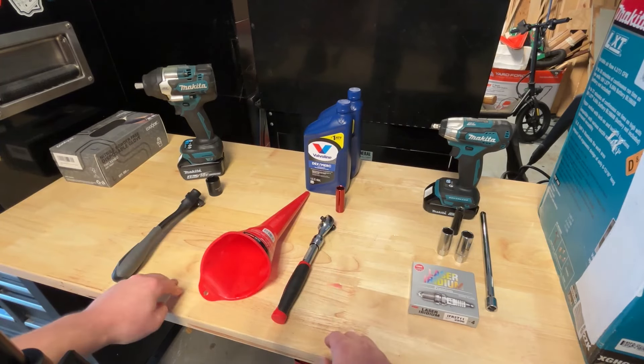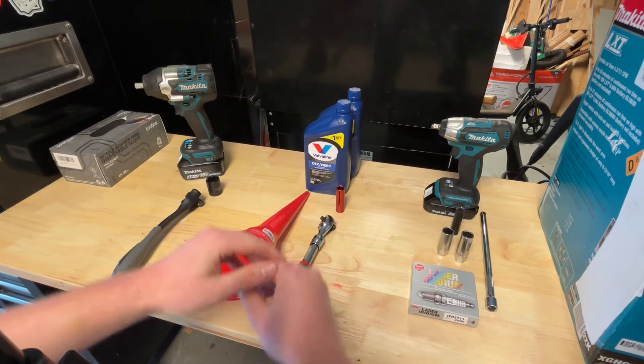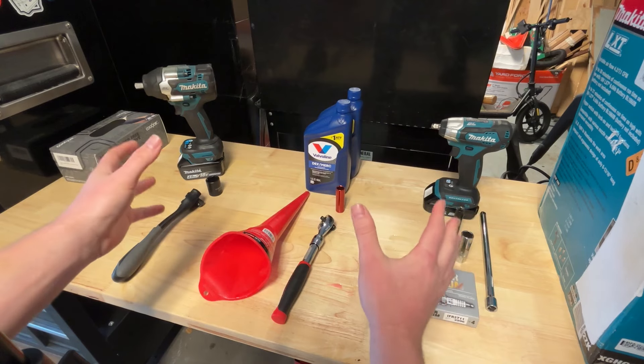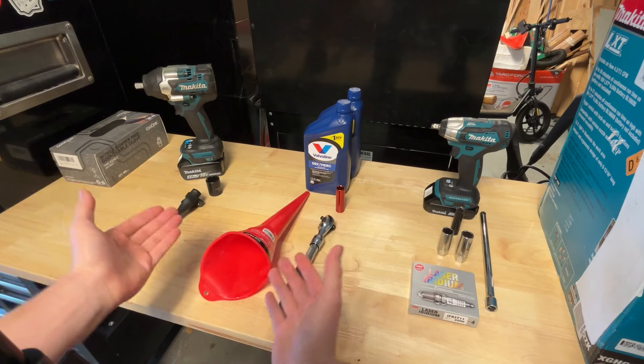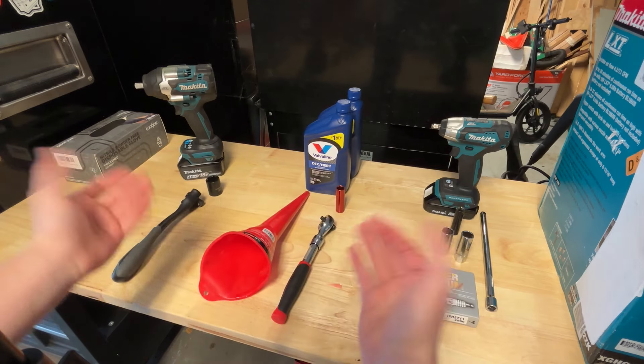Hey, what's going on everyone. Andy here with Ultimate Tour Reviews. Today I'm going to show you how to do three very simple jobs on your first gen Tacoma. These are very important — you want to make sure you change fluids. As I've always heard, fluids are cheaper than parts.